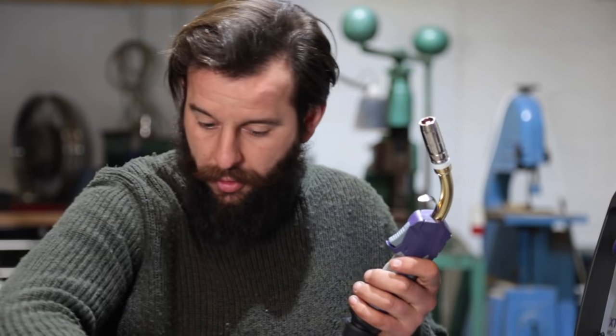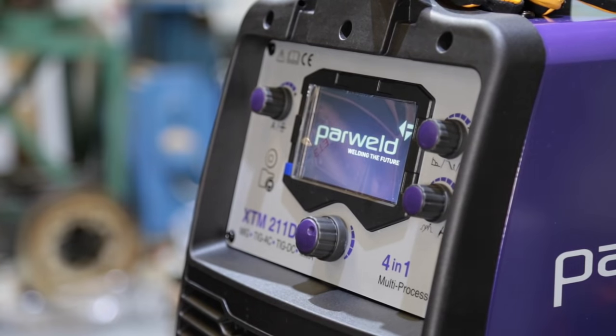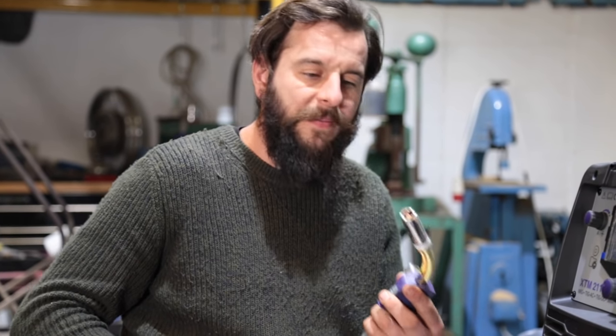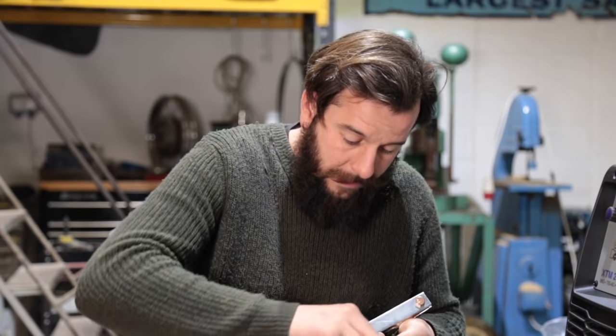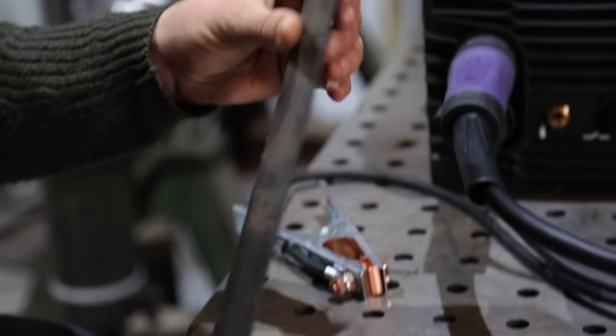The welding torch is now fixed in position. I need to turn the machine on next, then I can use the motor that drives the gear to push the welding wire all the way through and out the end. There we go - brilliant. That's the positive side of our circuit, done. This is the negative side. This is my first victim - just a piece of mild steel, the sort of thing you'd find in a scrap bin somewhere.